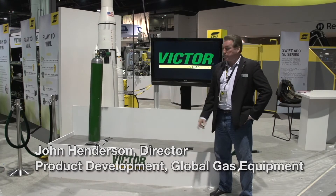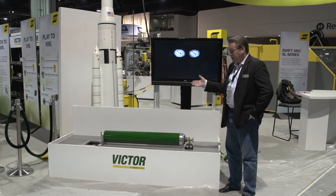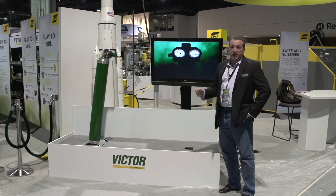Hi, I'm John Henderson. I'm here at the ESAB booth, and one of the things we wanted to show you is the Edge Regulator. With the Edge Regulator, you're going to have the built-in SLAM technology.